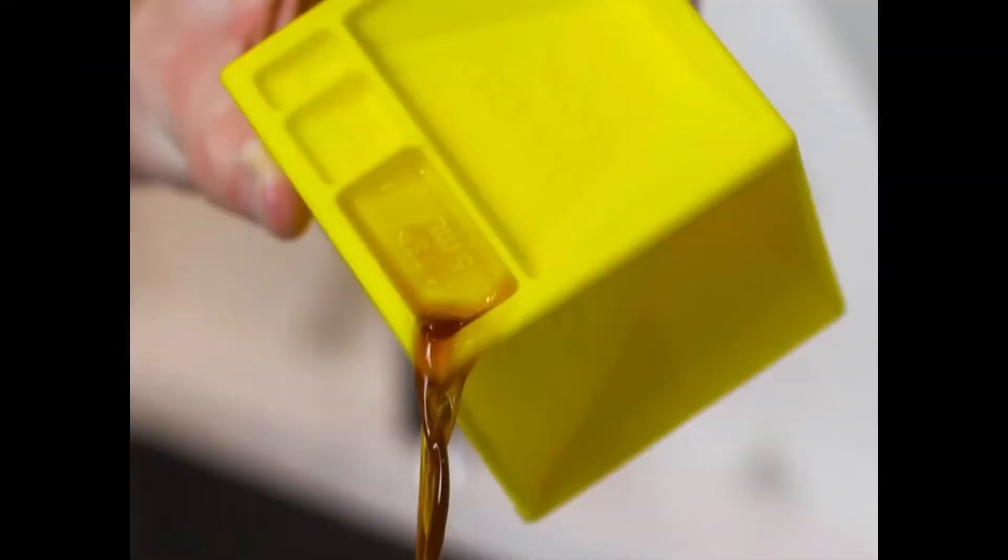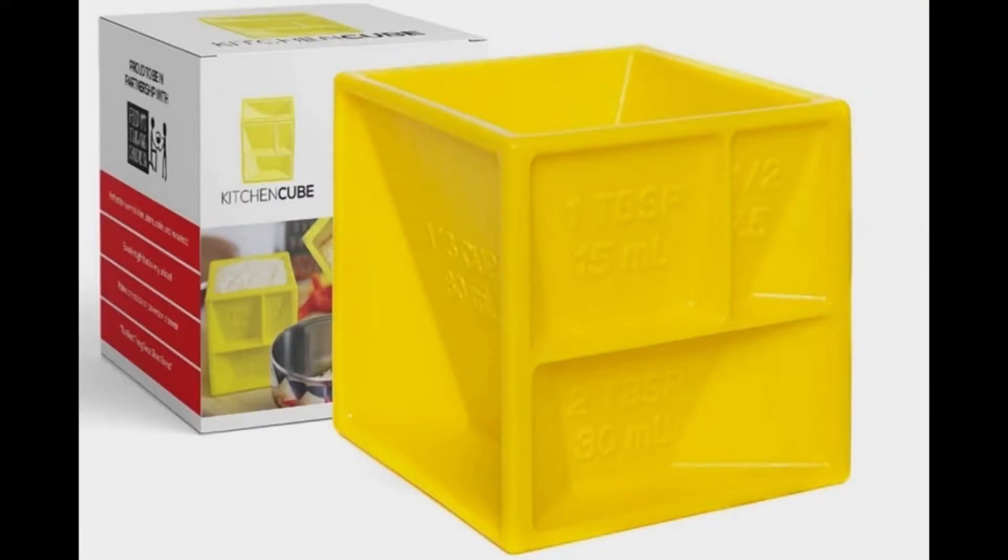Think of it this way — let's say you need a little bit of melted butter or something. You could put that in one of the cube sections. You could really put it all in the cube and then pour the cube into the bowl.